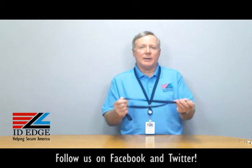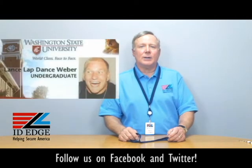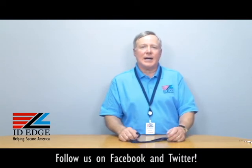Call us and we can help you out — different colors are available. Here is the bad photo ID of the day. If you have any questions, submit them to us on the Facebook portion of our website, or give us a call at 800-798-3343. As always, come to our website IDedge.com — we're always here to help you.